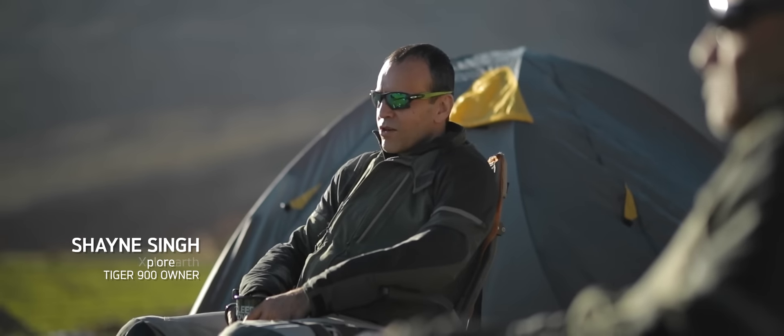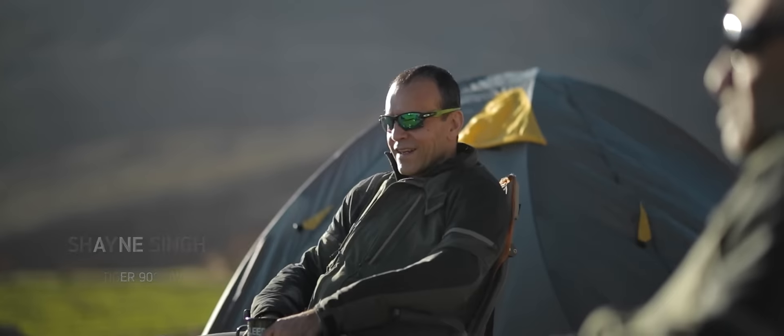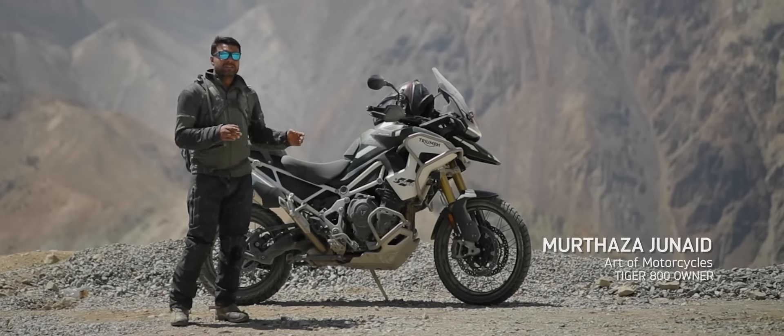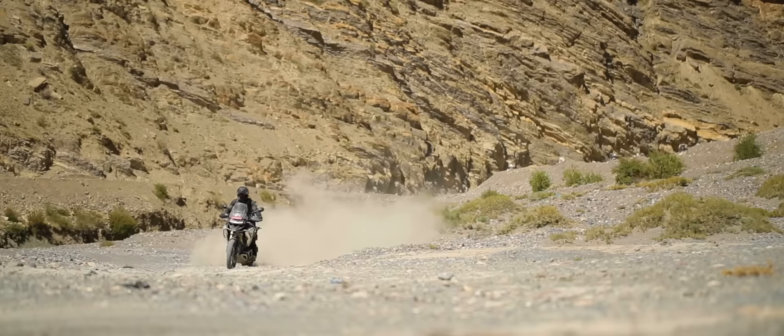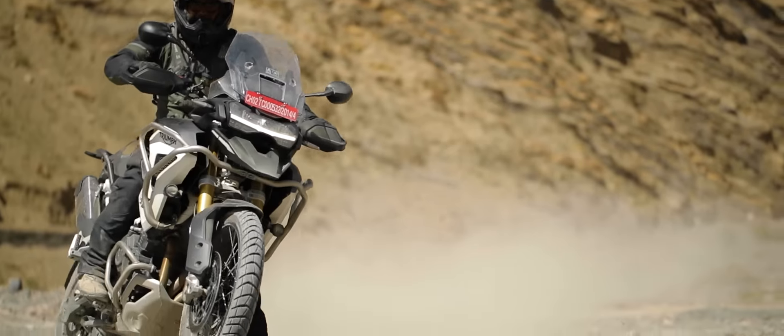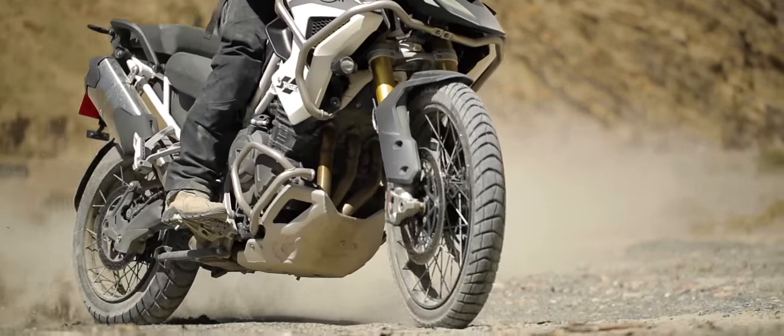The GT Pro is done — it's not bottomed out, not bent any rims, it's done nothing. The semi-active suspension does all the job, and the kind of rider aids which have been provided on this motorcycle you can customize according to your preference.